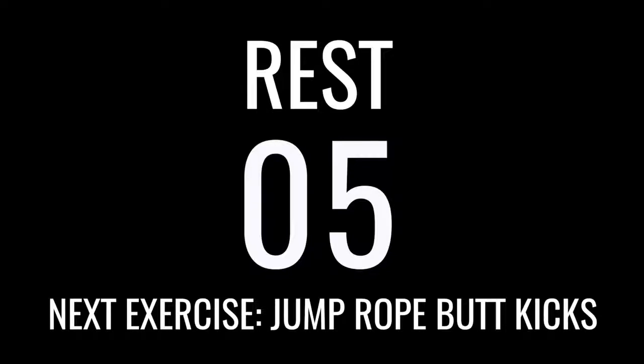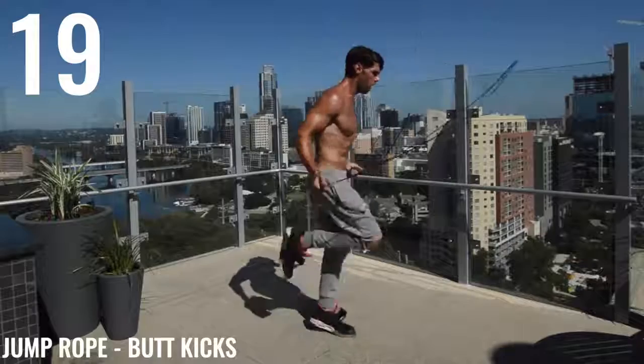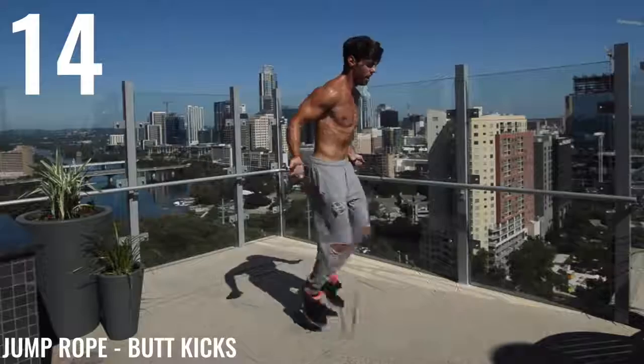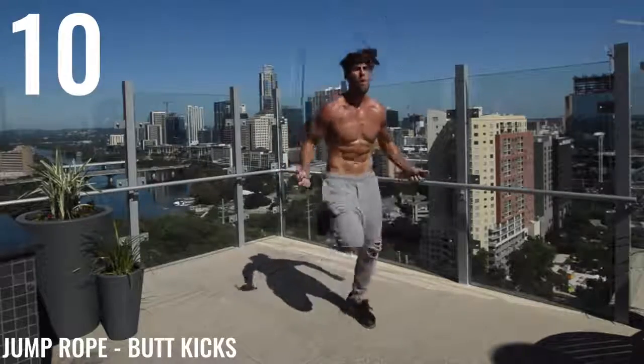Jump Rope Butt Kicks next. Butt Kicks. Fire them. Make sure you're getting them the whole way up there. Heel has to go the whole way to the butt.